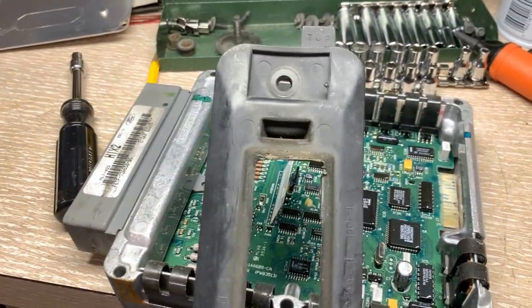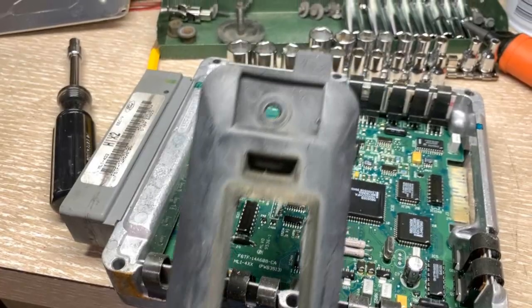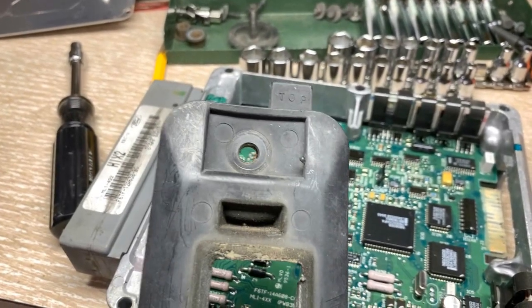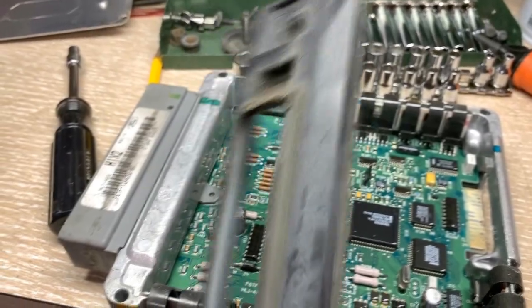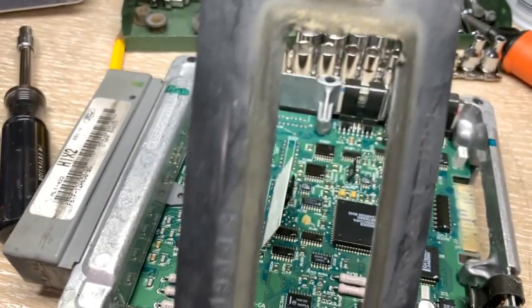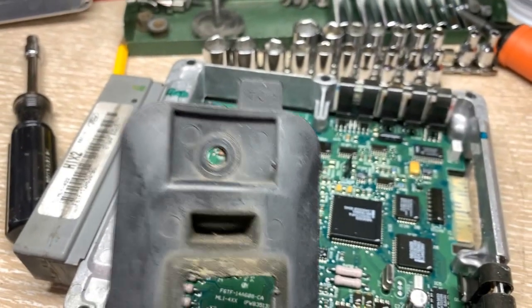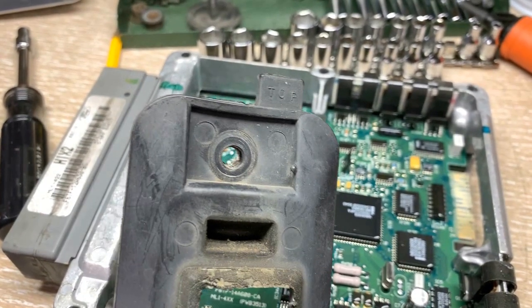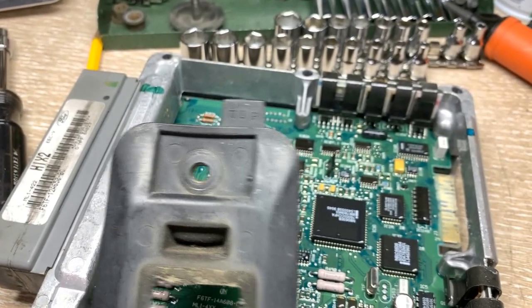A quick note on reassembly before I forget: this rubber scutcheon is very important to reinstall. The good news is it's marked 'top' on mine — I would hope it is on yours too. This is the inside and this is the outside, so keeping it oriented correctly and having it fit properly around the connector is important. This will help you remember how it went.